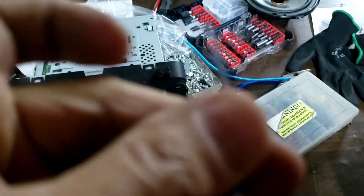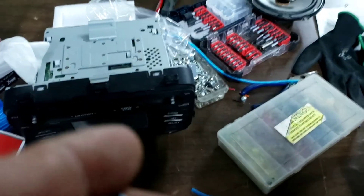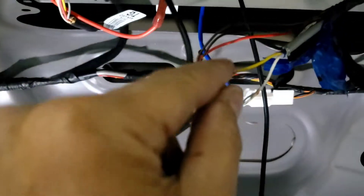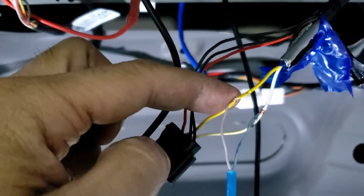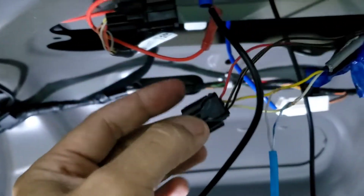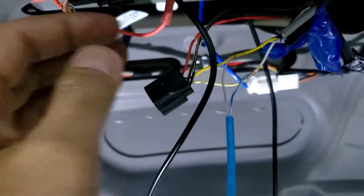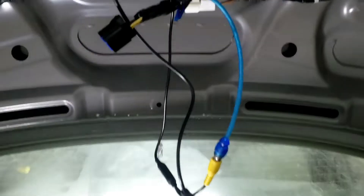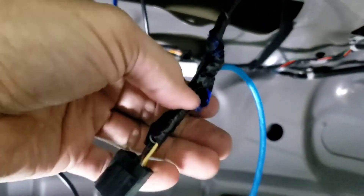I'm going to use the gray one as positive and the blue as negative. I'll wrap it around those wires — I only have one hand here. Basically, hook the gray one up to the yellow which is the positive side, and the white one to the negative side. I unplugged this part right there so it doesn't interfere with the factory OEM. After I wrapped it, I taped it really good so it won't rip through.